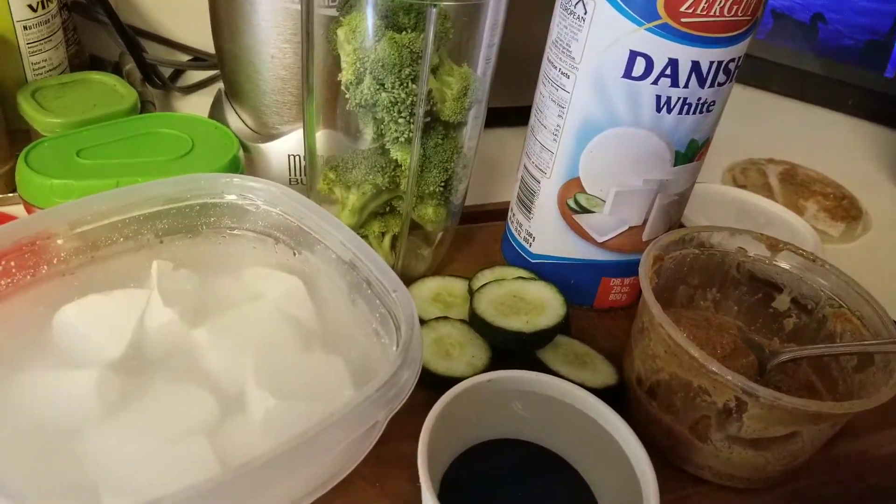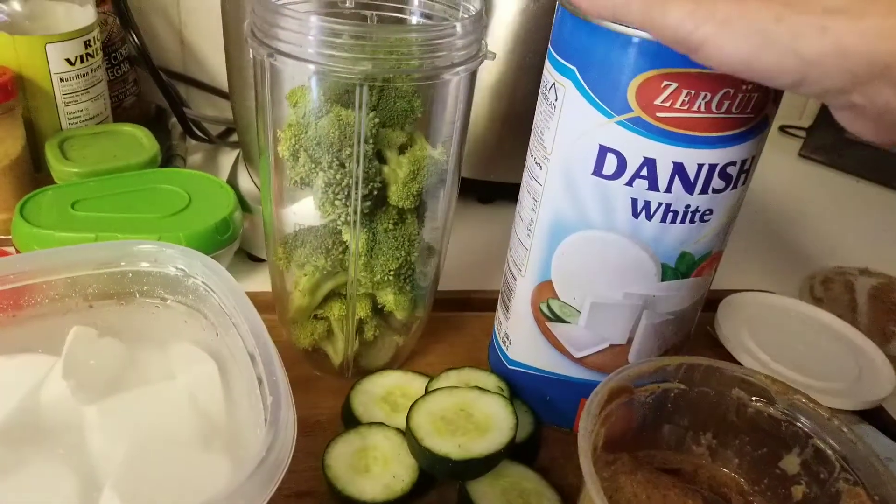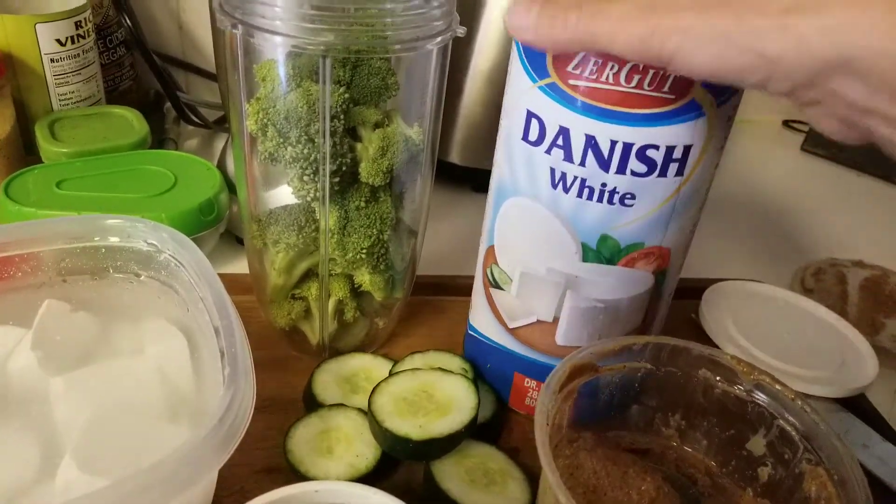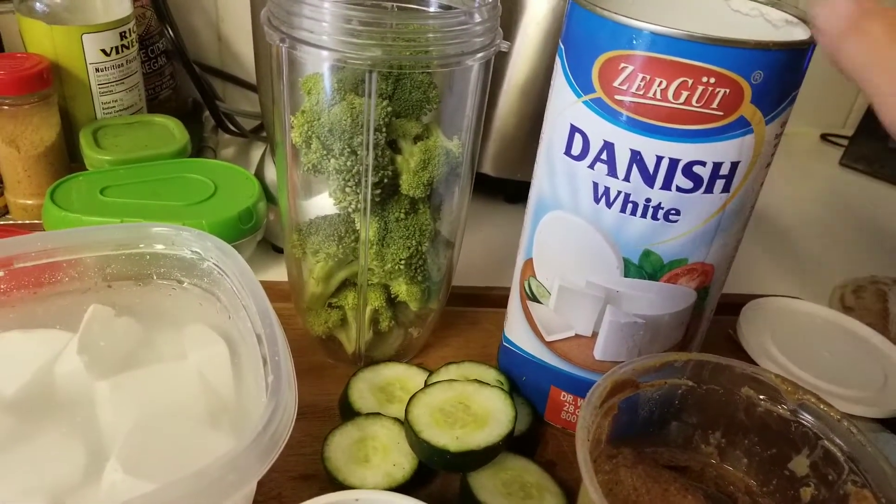Hello everyone, it's Halima again. I wanted to share with you a cheese that's from Denmark, it's called Danish white, that has zero cholesterol.